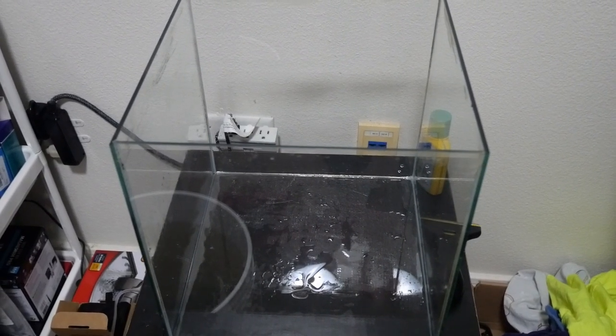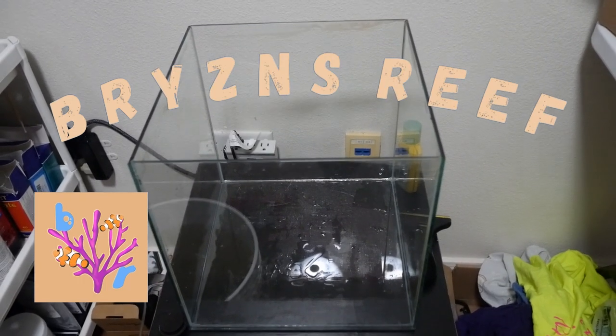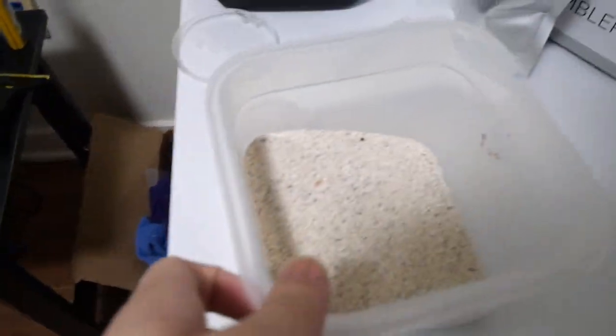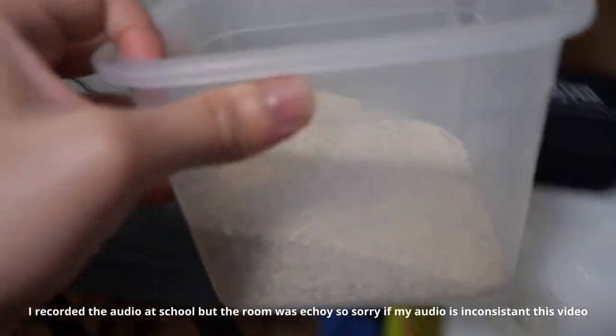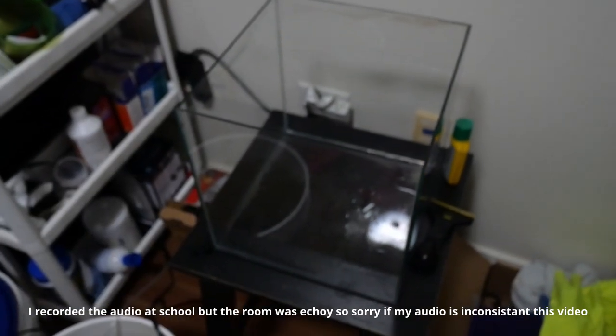Hey guys, today we will be starting up a new pico reef tank, so stay tuned until the end to see the cost and my future plans for this tank. I had a leftover bucket of sand for my 20-gallon nano tank, but I don't think this is enough to cover the bottom of this new pico tank.